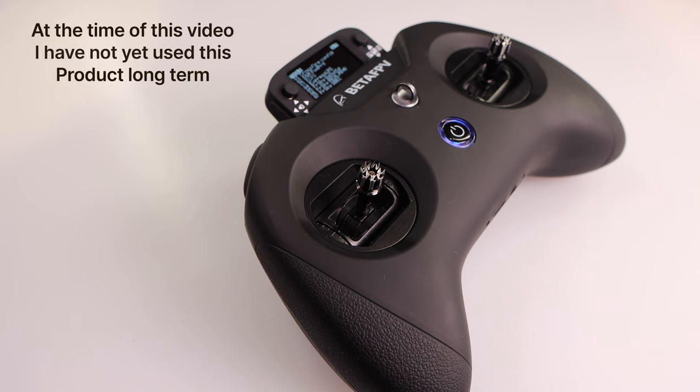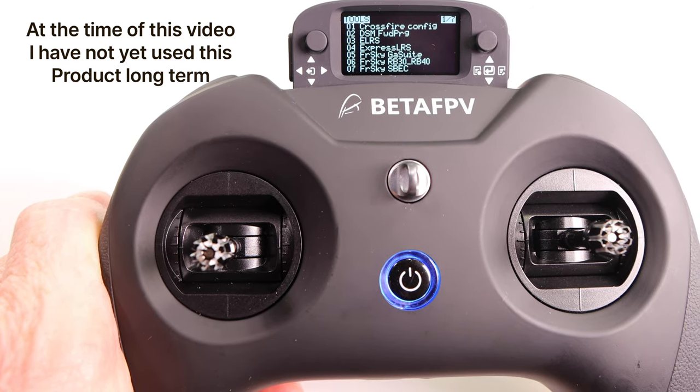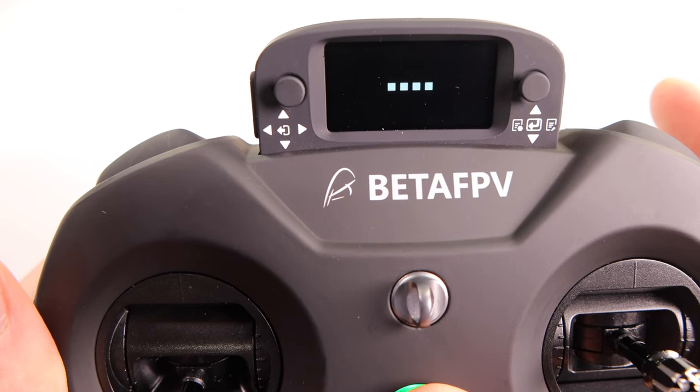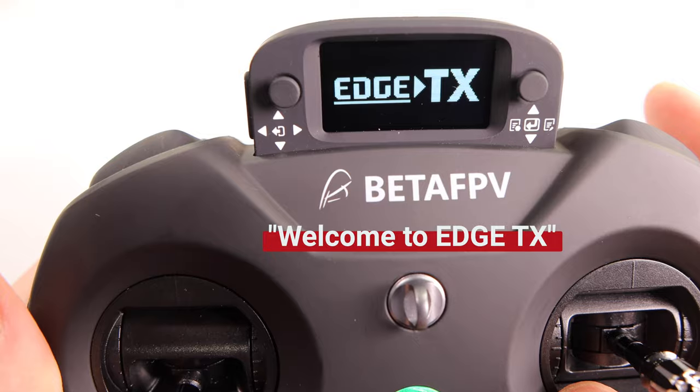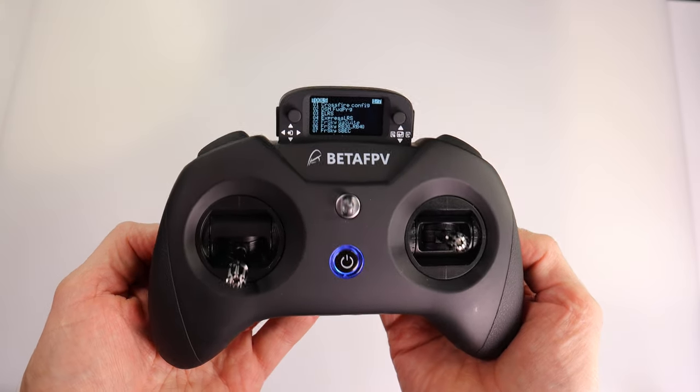Please note that I have not tried this radio out with any drone or any configuration software. Beta FPV sent this to me and said as soon as I receive it, please make a video to show the world — so that's what I'm doing here. Finally, there is a speaker in this radio but it's not very loud — you would never hear it outdoors.